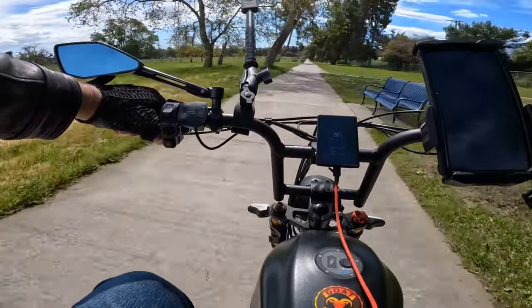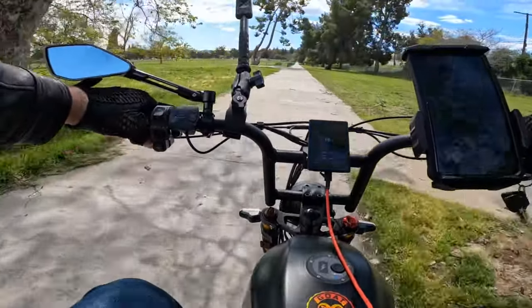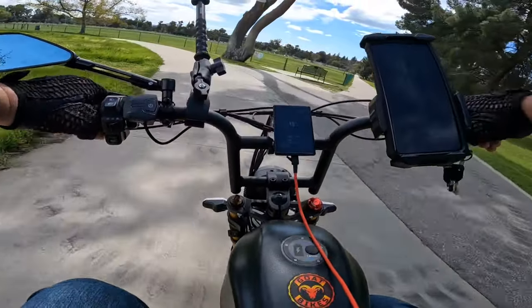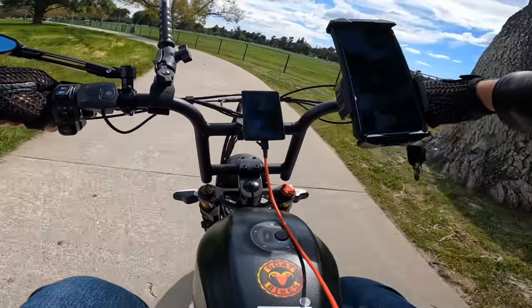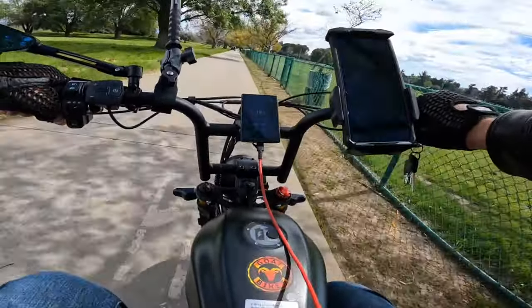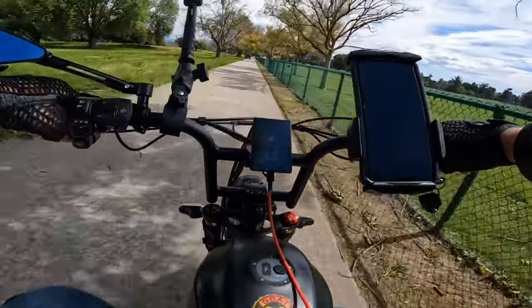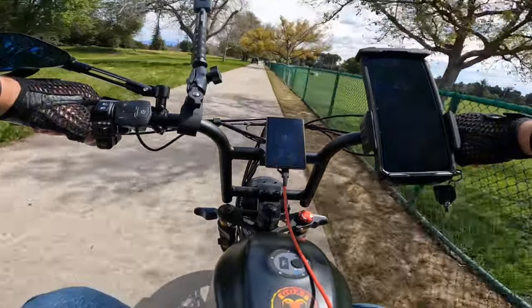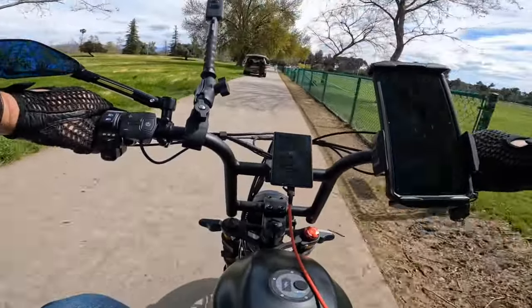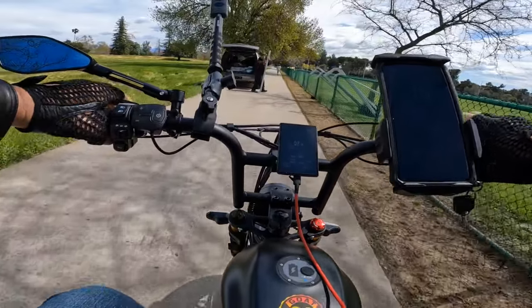Last time I got 24 miles out of a battery that was only 52 volts, 20 amp. This one is larger so I expect at least 30 miles on this trip. It should be a lot of riding outside.